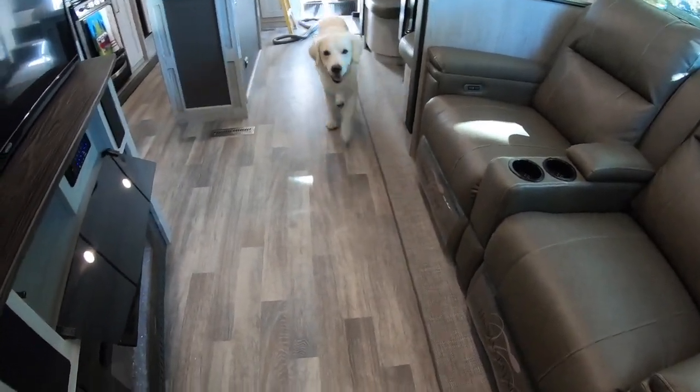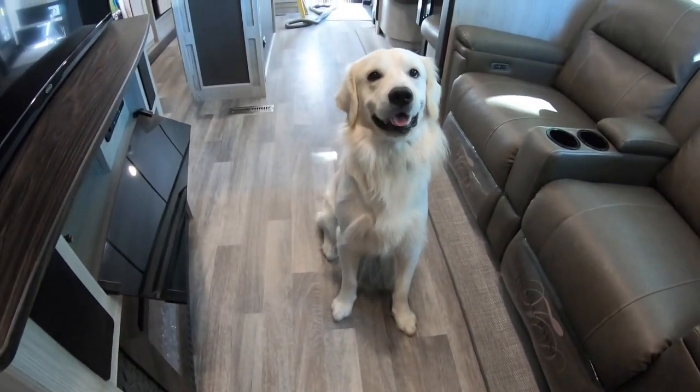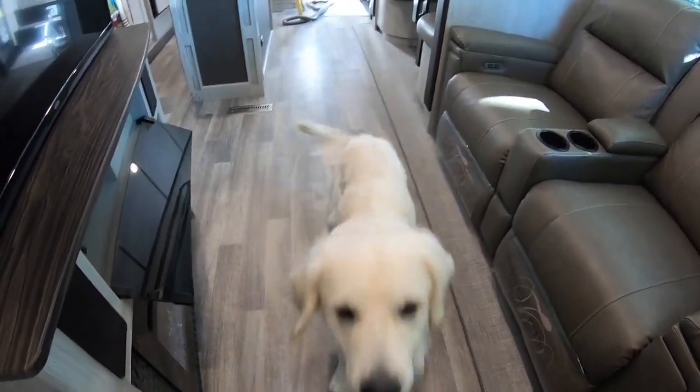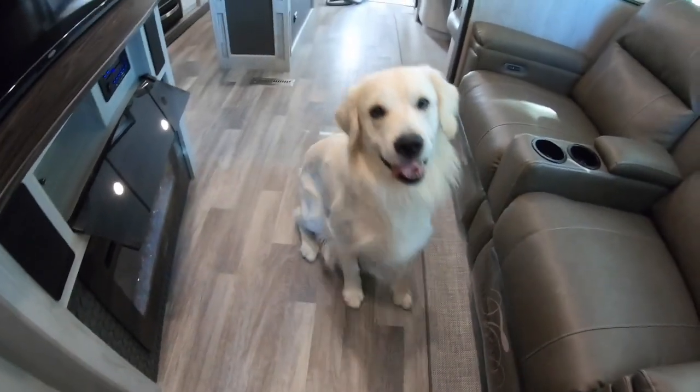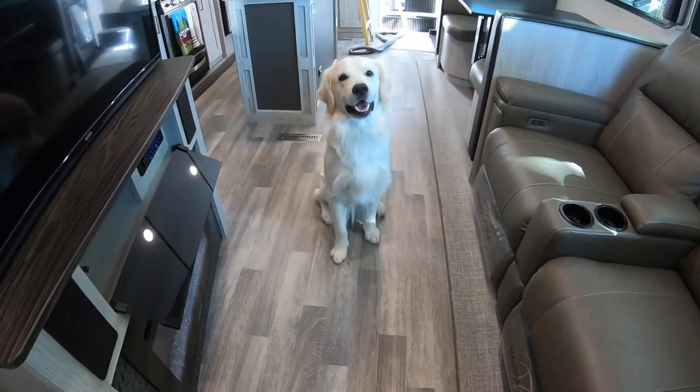Come here, bud — this is dusty and we're trying to keep his hair out of there. Alright buddy, say bye. Bye! Alright, see ya!